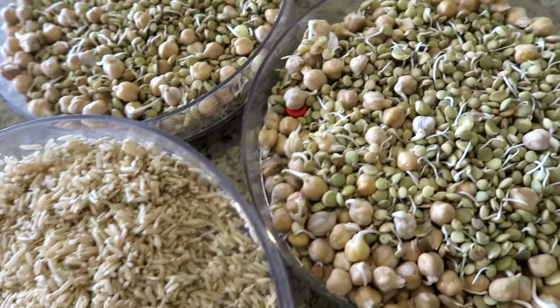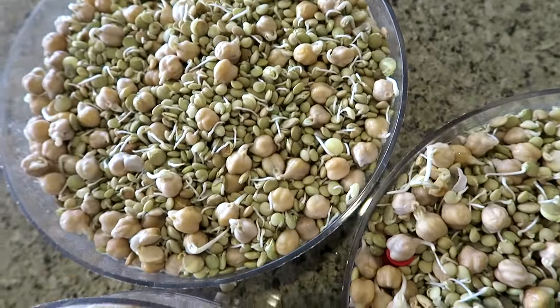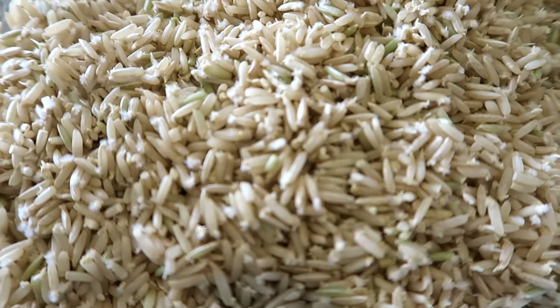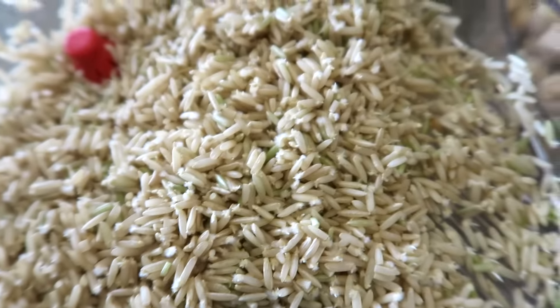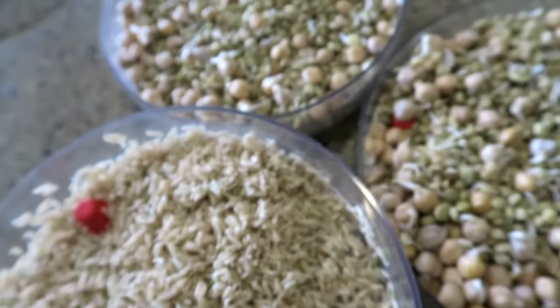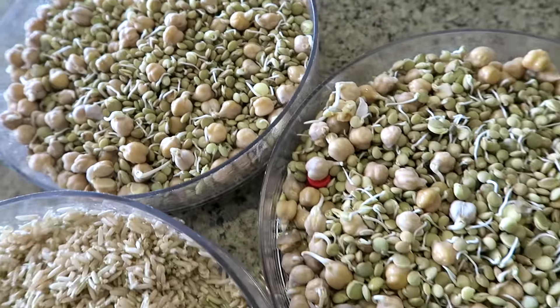These are sprouts that I started a few days ago and they're ready to get cooked or put in the fridge. Here's the rice — you can see it's ready when it has these little tufts coming out of the ends. I'm about to cook this rice, but we're going to start over with a new batch so you can see the step-by-step process.